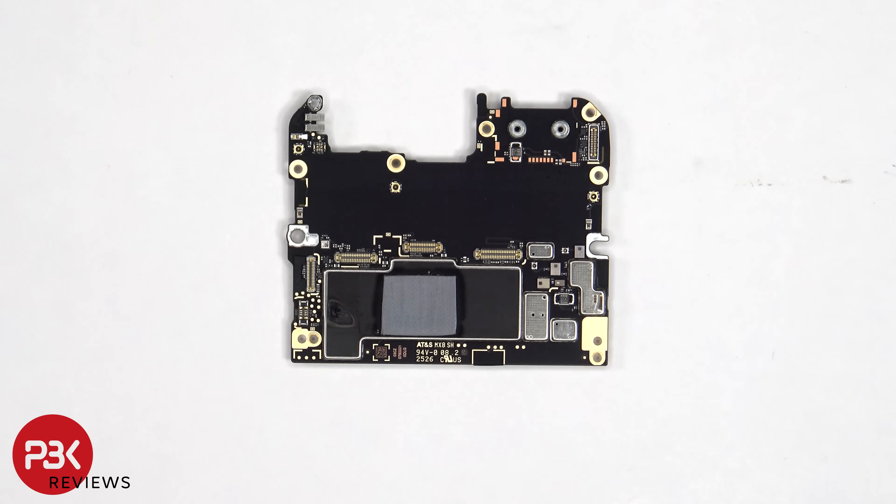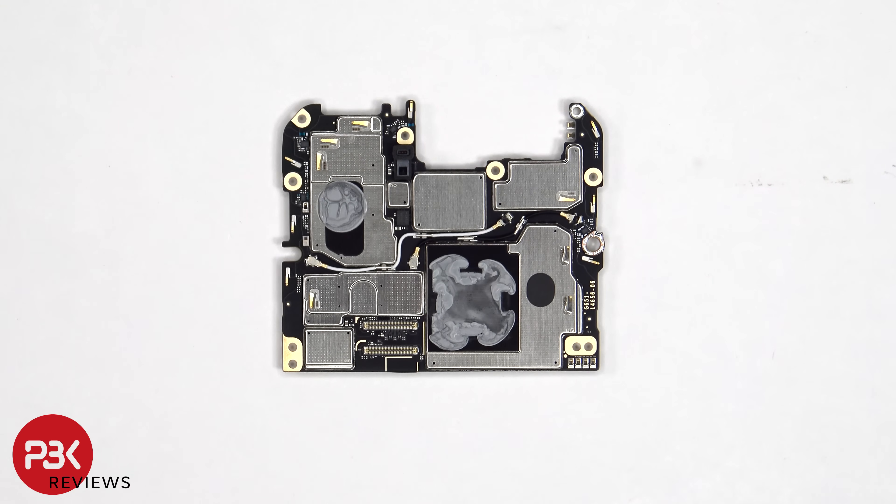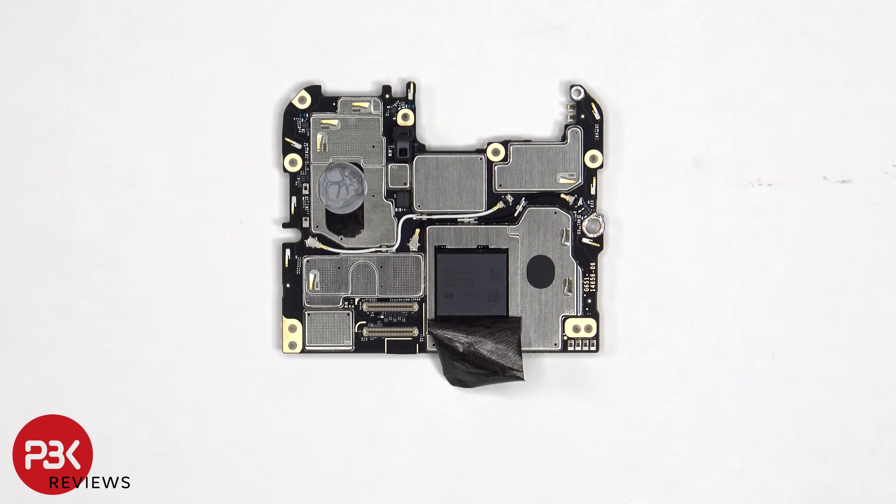Looking at the mainboard, we can see graphite foam and a thermal pad on the shield to transfer heat. Taking a look at the other side, we can see the proximity and ambient light sensor, as well as thermal paste on the back shield to transfer heat. Once the graphite film has been peeled back, we can see the RAM which is seated over the processor.